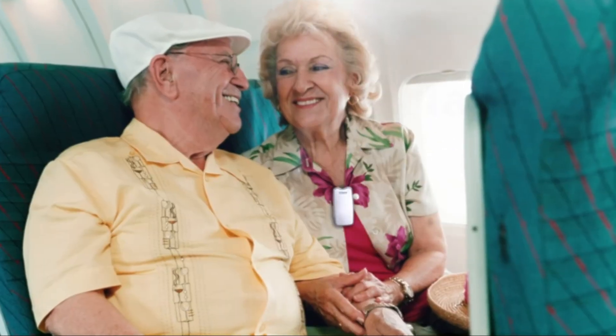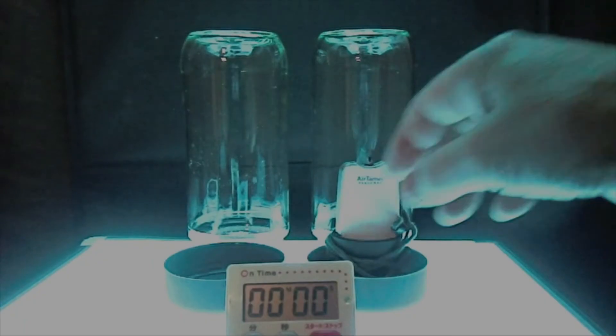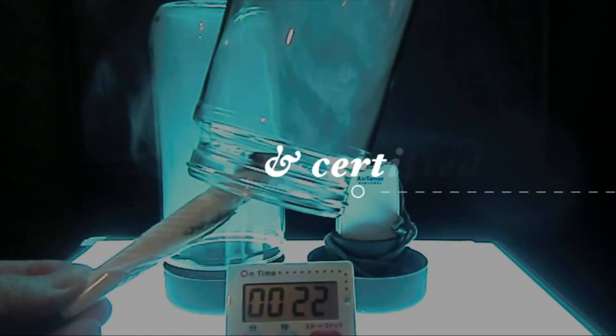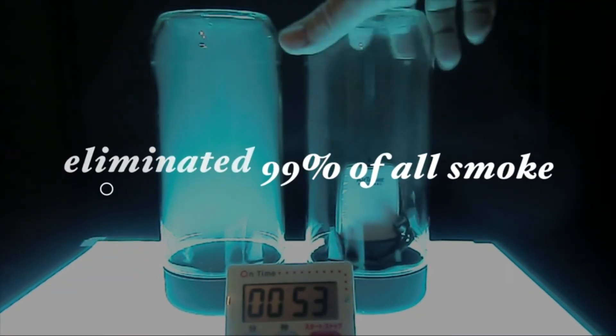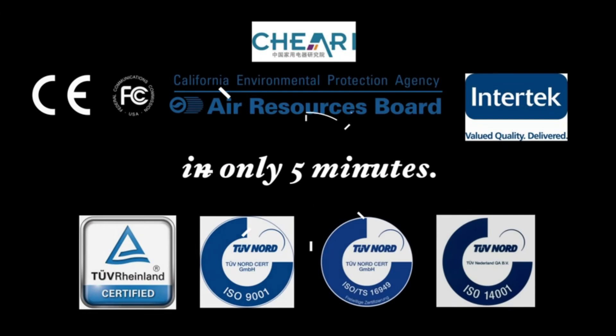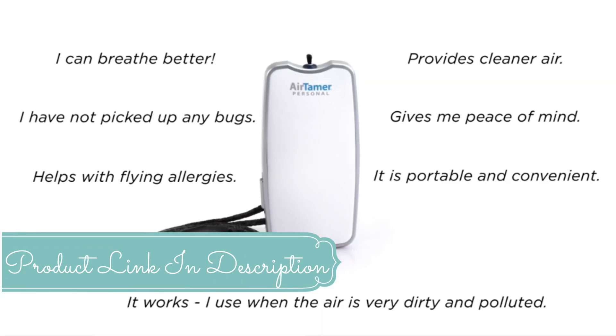AirTamer includes a storage case for protection during travel. It's ideal for use in public places like planes, trains, buses, automobiles, healthcare facilities, and casinos. AirTamer has been independently tested and certified — in testing, it eliminated 99% of all smoke in an eight-cubic-foot container in only five minutes. Customers love their AirTamer.